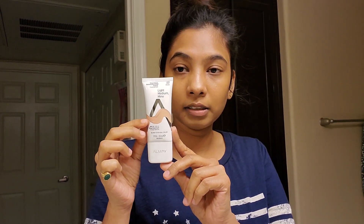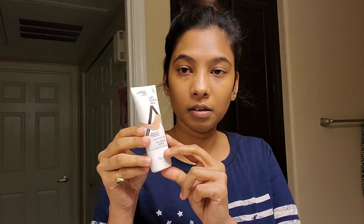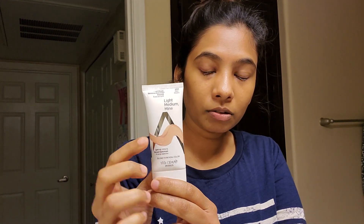After the primer, the foundation. I am going to show you an interesting foundation for this day. This is the foundation — the brand name is Alume. I am going to show you how to match the color of your skin tones.